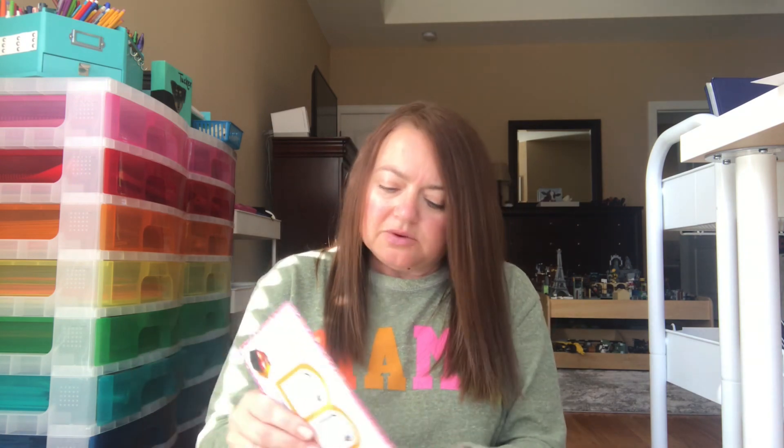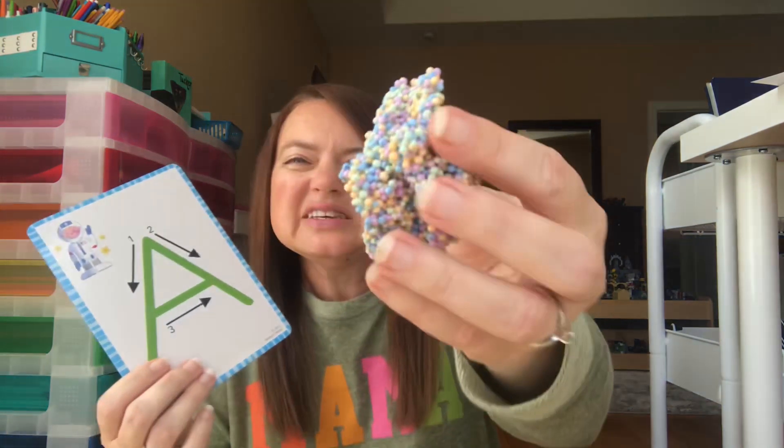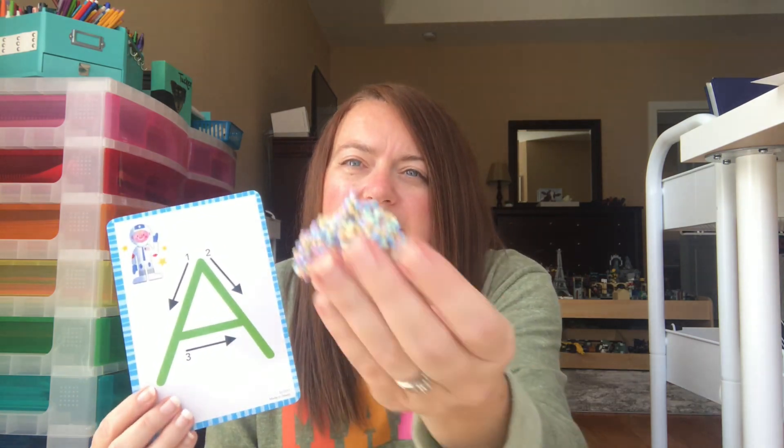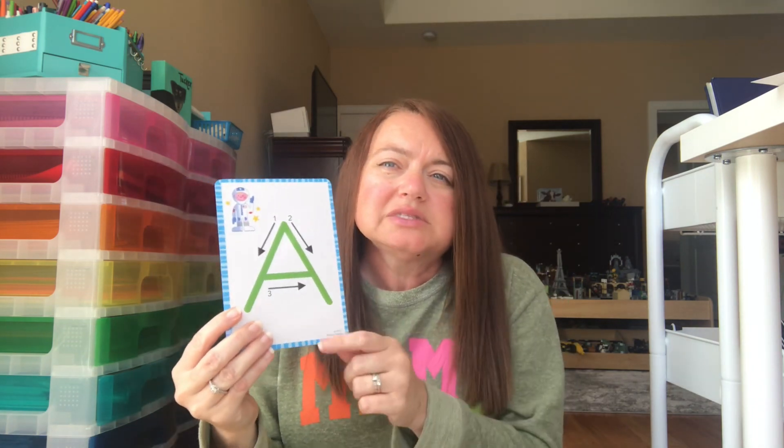The next thing I got from Bullseye's Playground at Target. You get cards that show you the formation of letters — one on the front, one on the back — and they also had numbers. You also get this gooey, floof-like material. Your child can use it on the paper to form a letter and then trace it with their fingers. Adding neat sensory experiences like this is a fun way to practice handwriting. You may find something similar at Lakeshore or on Amazon.